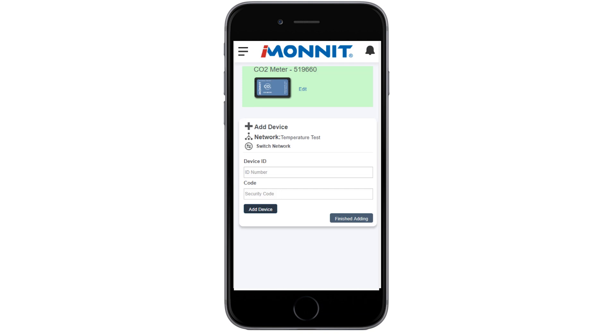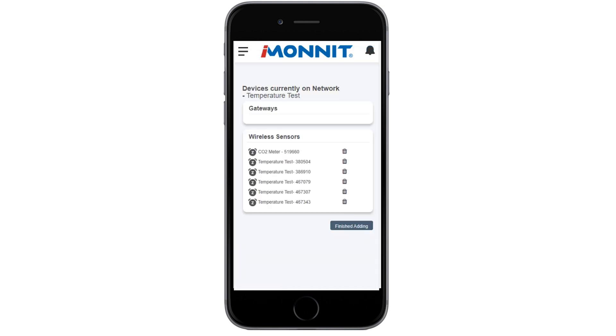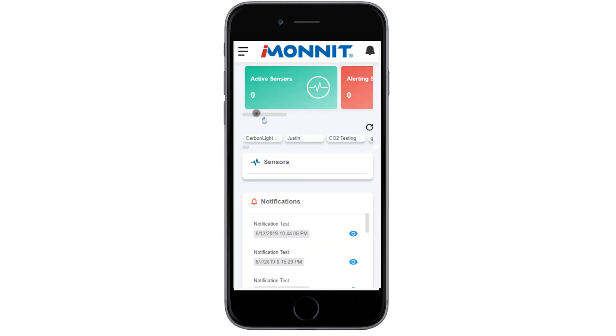Review your gateway and sensors you've added on the next screen. Here, you can add your devices to your account or complete the process by selecting the Finished Adding Devices button. The iMonit homepage will load with the number of sensors and gateways shown under the status boxes.